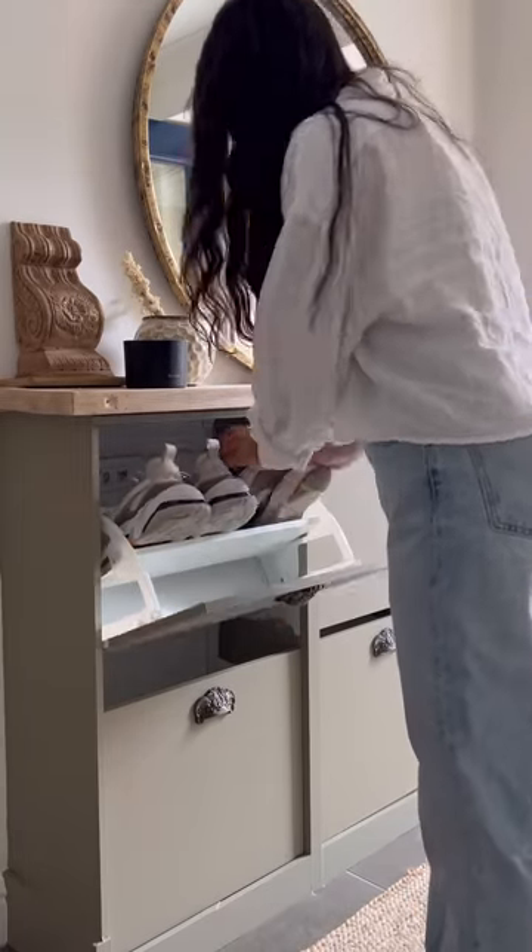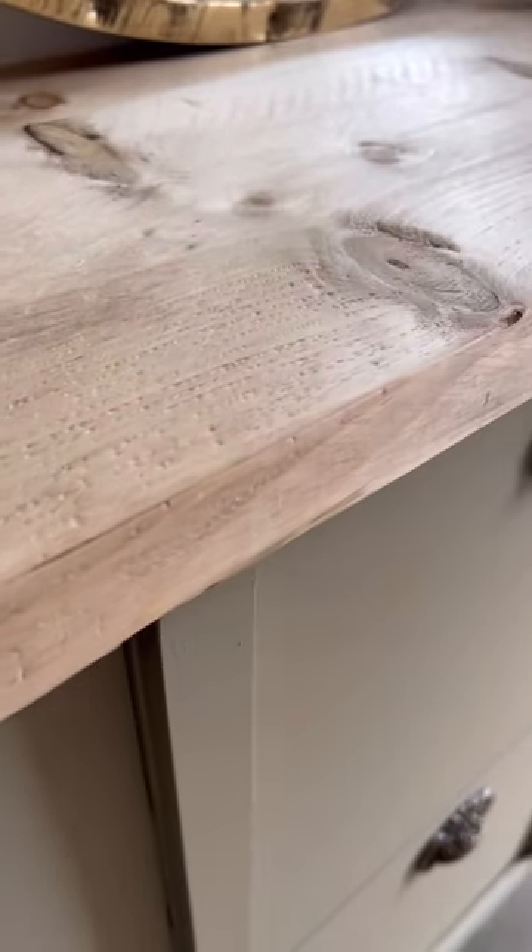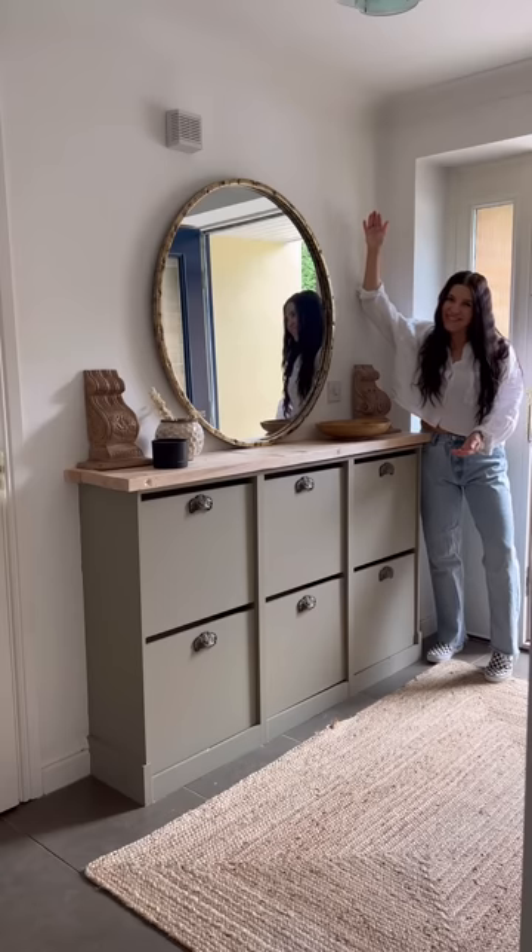Now I have so much shoe storage for all my sneakers, slippers, and boots. What do you guys think? I absolutely love how this turned out.